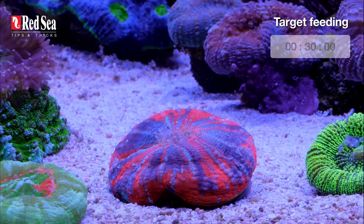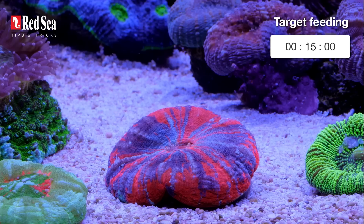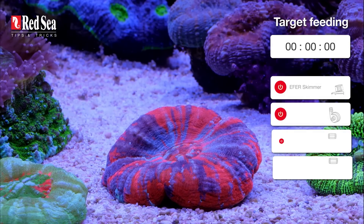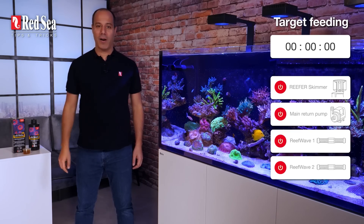That's why I recommend setting up a timer — that makes sure we don't forget to turn the system back on.